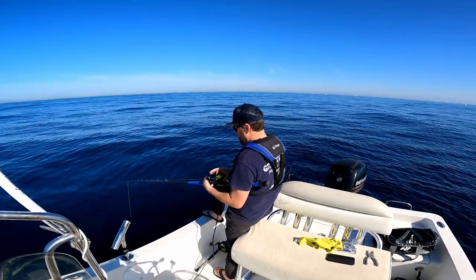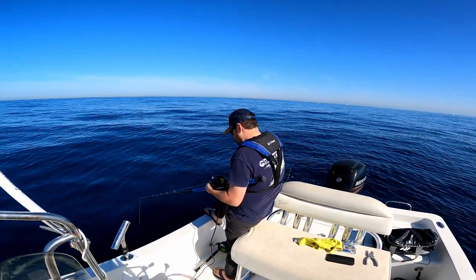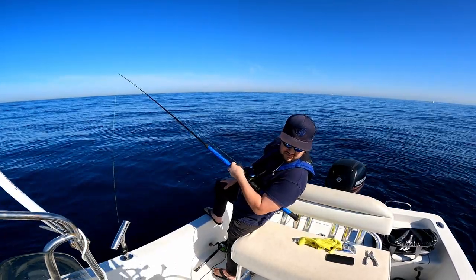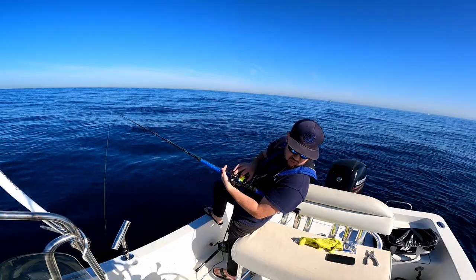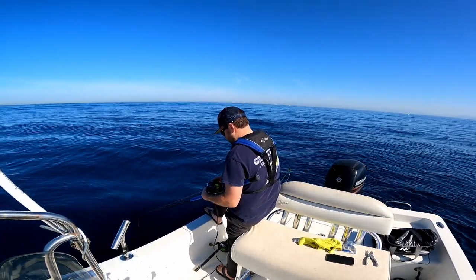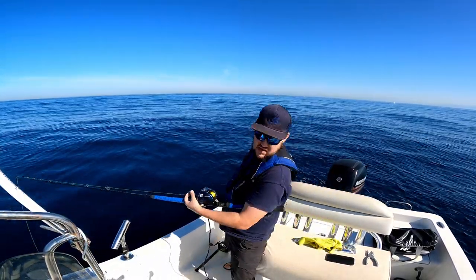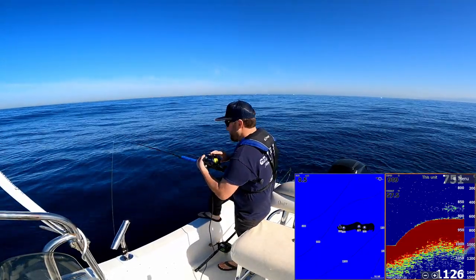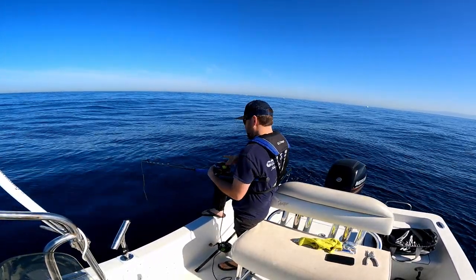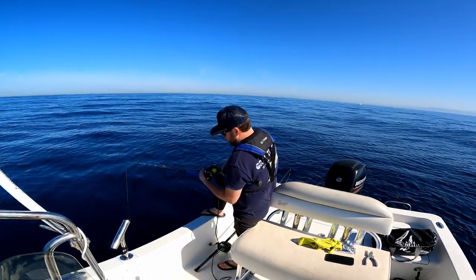Let's get down to the bottom — great marks, great marks. We are at 200 meters. And let's see how fast... it's an instant bite, guys! About as instant as it gets — hit the bottom and it nearly pulled the rod out of my hand.